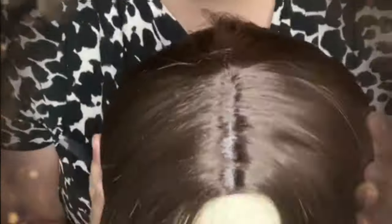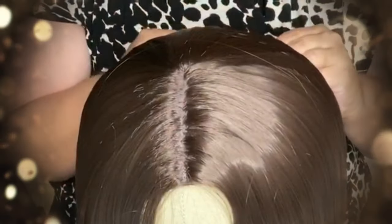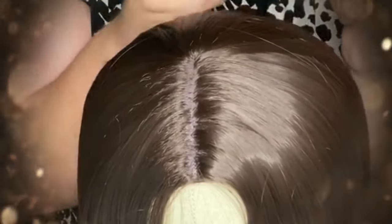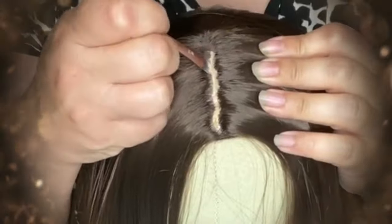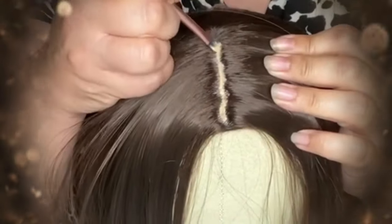Now you'll see that this part line is definitely looking a lot wider and more natural, but we still want to do something about that cap that's showing underneath. Since this is not a monofilament top, I'm going to recreate the look of a scalp underneath by taking some concealer and a lip brush so I have a lot of control, and I'm going to go right along that area that we plucked to create the look of a scalp, avoiding the strands as much as possible and just trying to get that cap underneath.